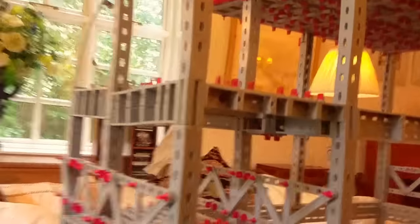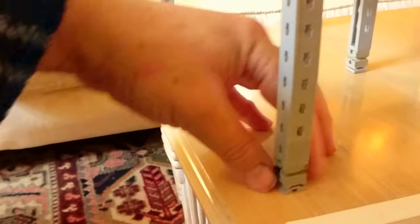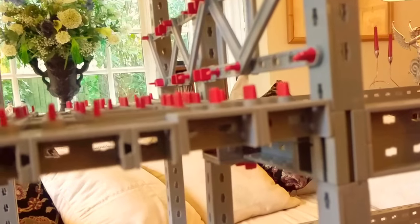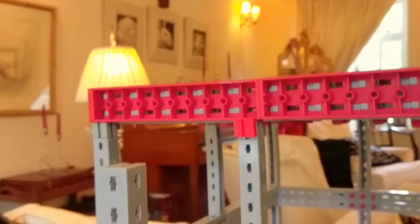Most buildings, the connections between the columns and the cross pieces are a bit flexible. So if you lift a column up off the ground, all that happens is there's flex in the joints. The flex in the joints allows the frame to accommodate any movement.